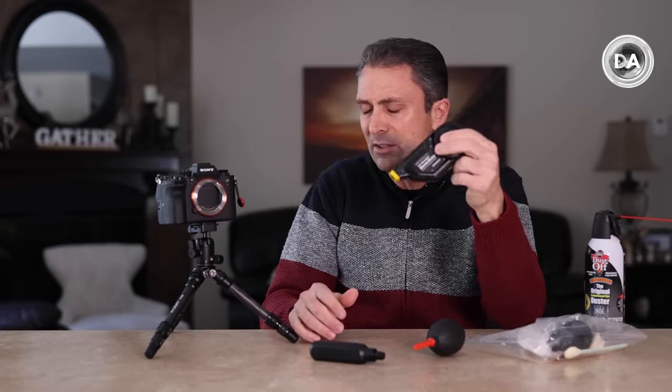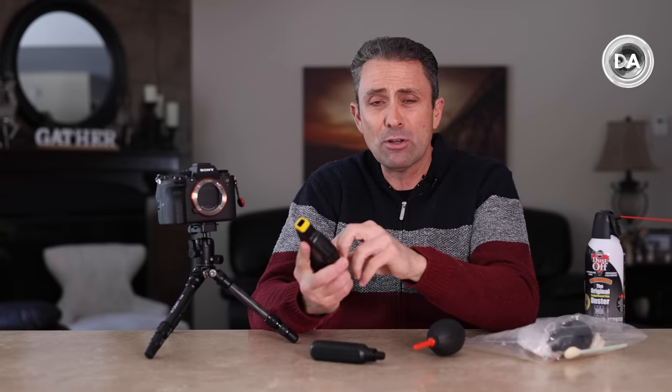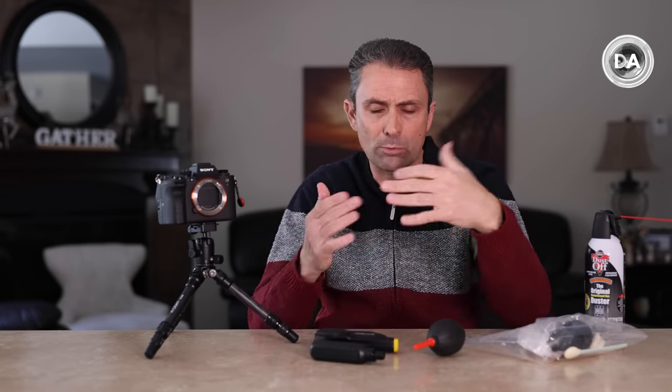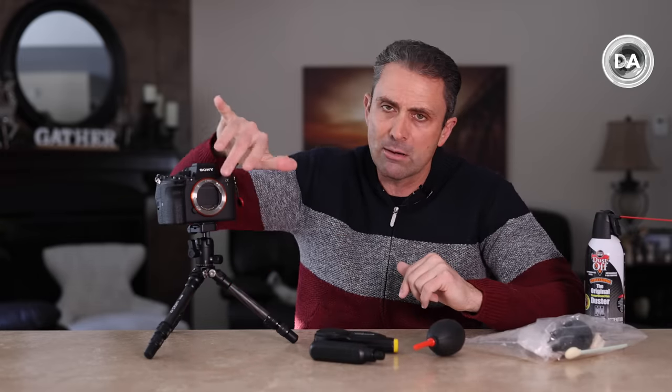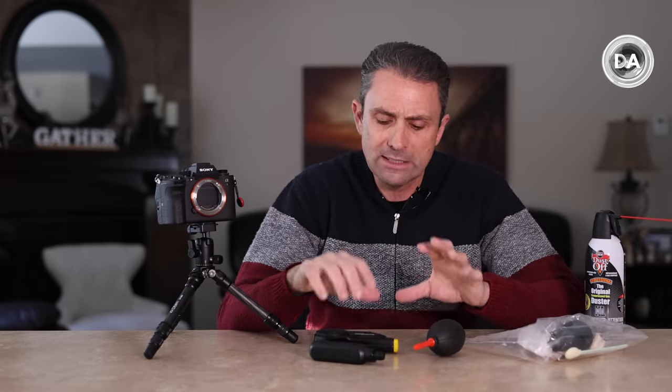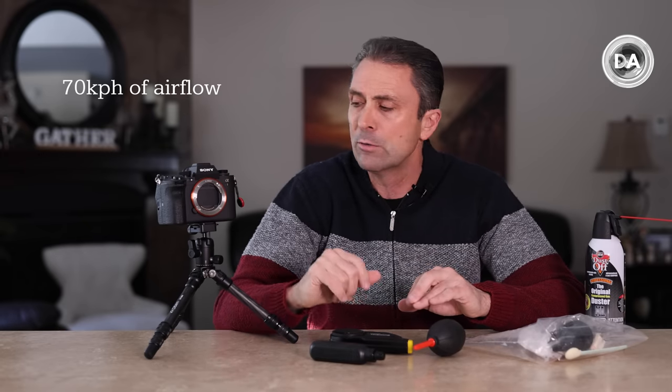So far I've been really happy with this. I've also been using it when I take off lenses — blowing off the front or rear of the lens to get particles off there so they don't eventually end up lodged on my sensor. For basic cleaning it seems to do the job fairly well because you're getting a higher degree of airflow and it will typically dislodge those particles.